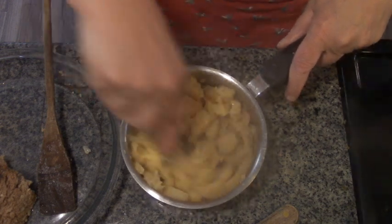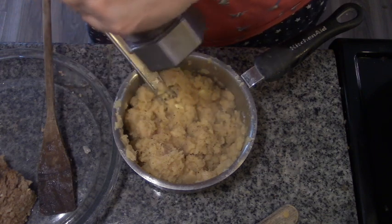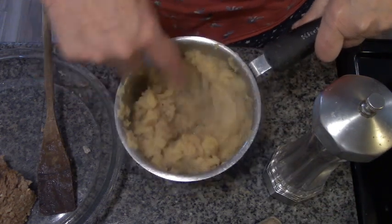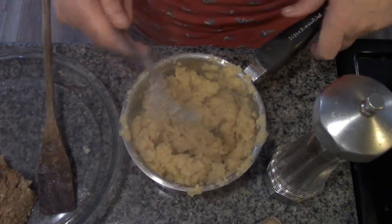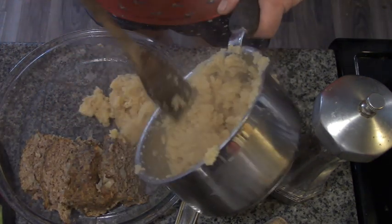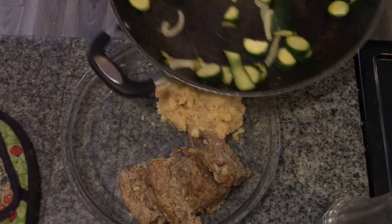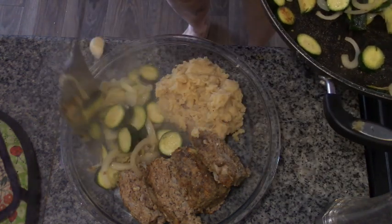I'm just putting in butter, a pinch of salt, some black pepper — it's as easy as that. Let me just whip them up. I love whipped parsnips! So let's get Daddy's whipped parsnips on there, and the sautéed zucchini and onions.